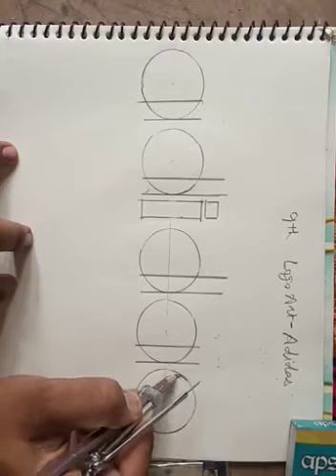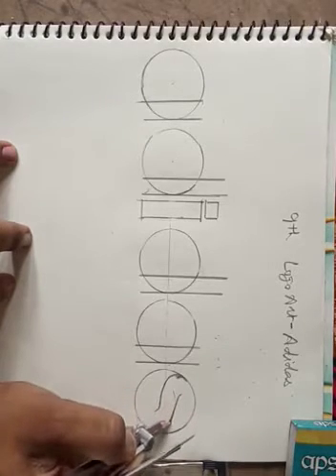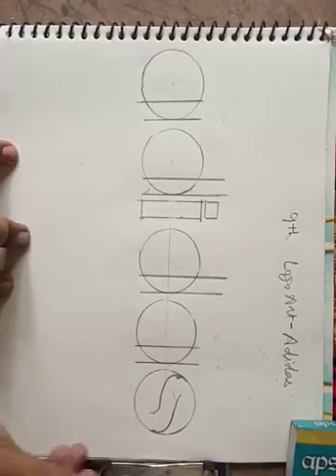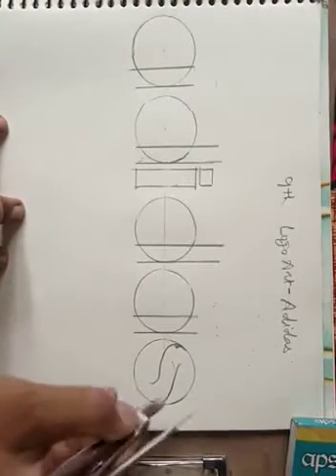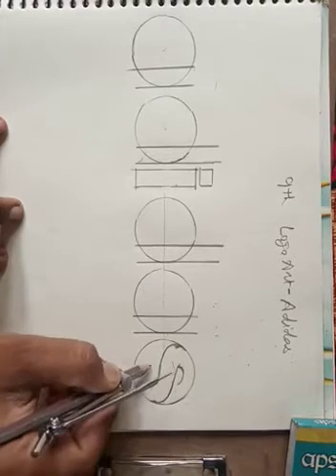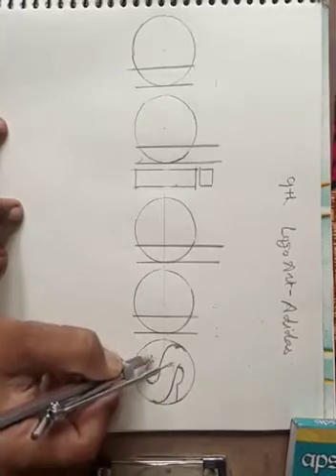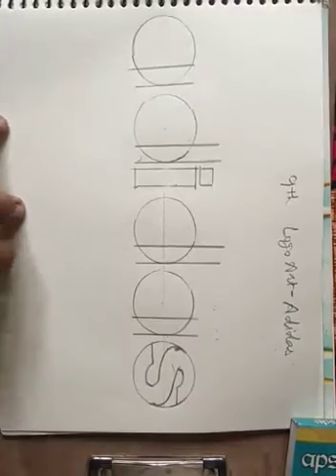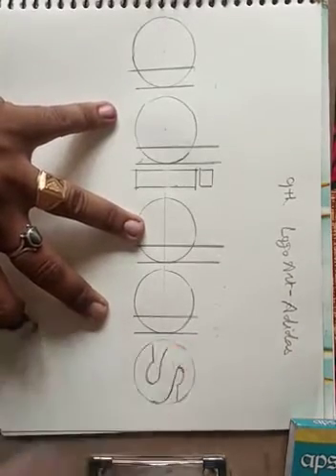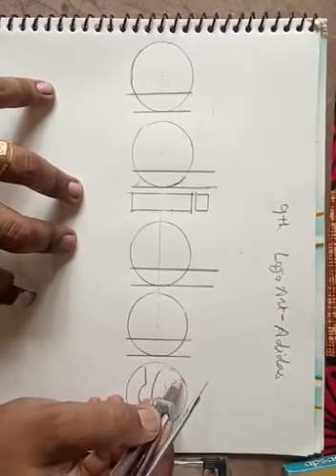Making 'S', then 'A'. First make a cutting like this, then make it this way and complete. As 'A' is first completed, then erase the extra lines. Now we are completing the 'A' and 'S' first.